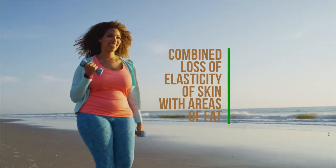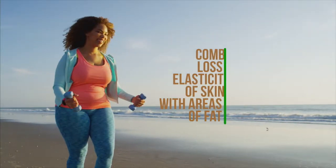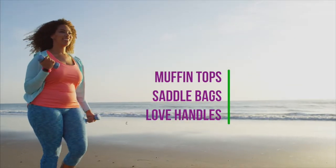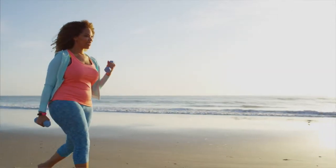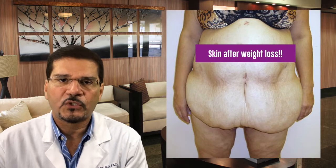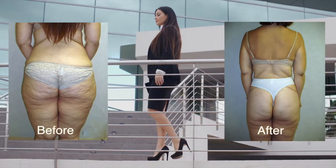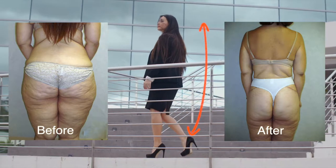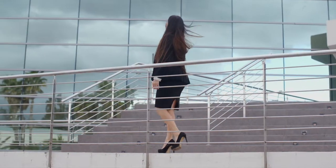Who's a candidate for this procedure? It's anybody suffering the effects of loss of skin elasticity in these areas, which can be combined with areas of unwanted fat. Anyone dealing with muffin tops, saddlebags, or love handles may be a candidate. People who've had excessive weight loss through surgery or diet and exercise, or anyone simply looking to restore their shape or achieve a body transformation, could be a candidate.